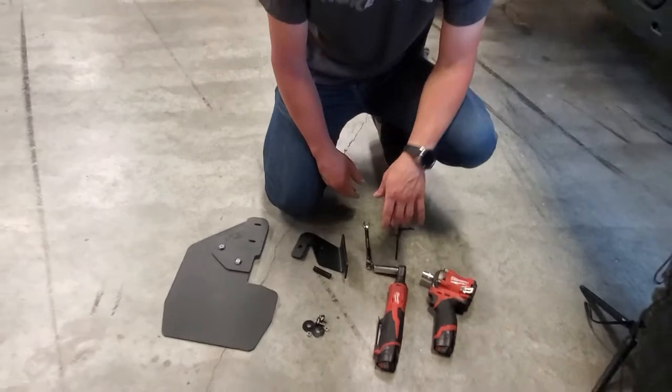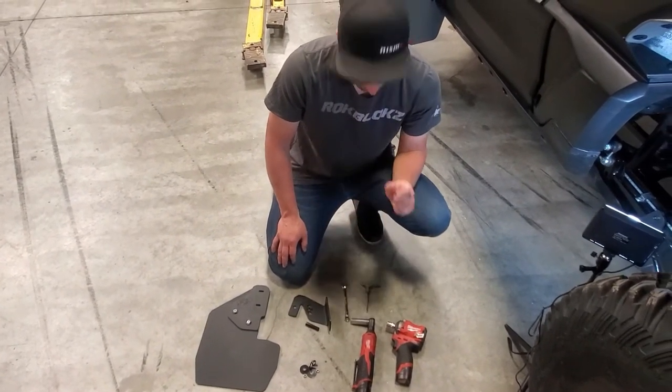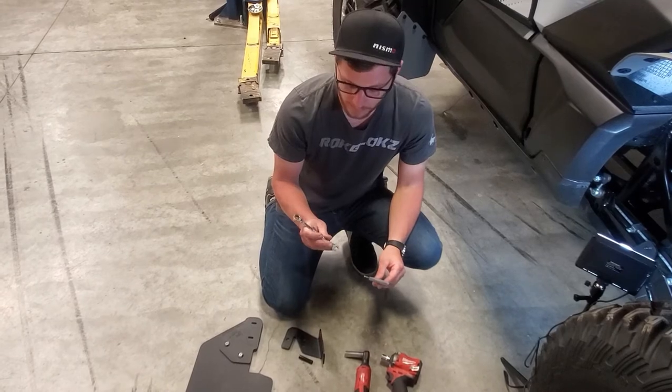The tools that we're going to be using is just a 14 mil socket to undo the sway bar end link nut, and we're also going to use a four millimeter allen key and a 10 millimeter wrench.